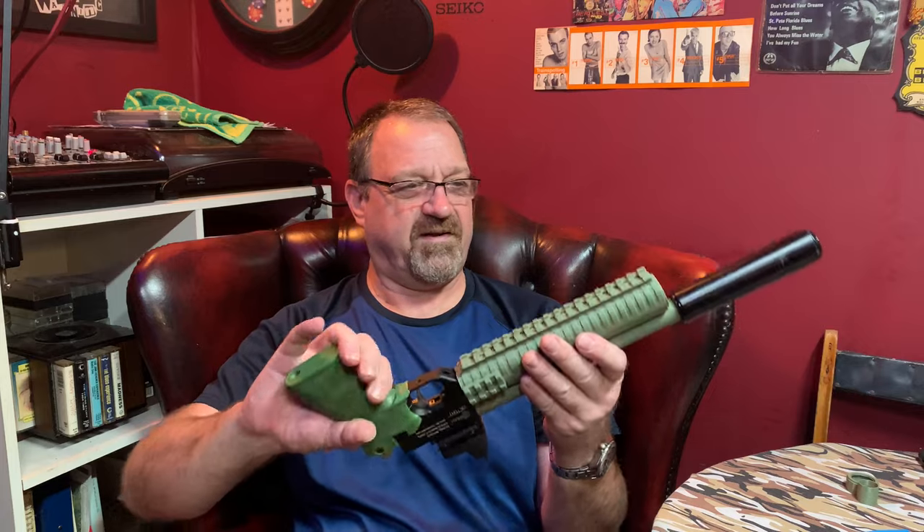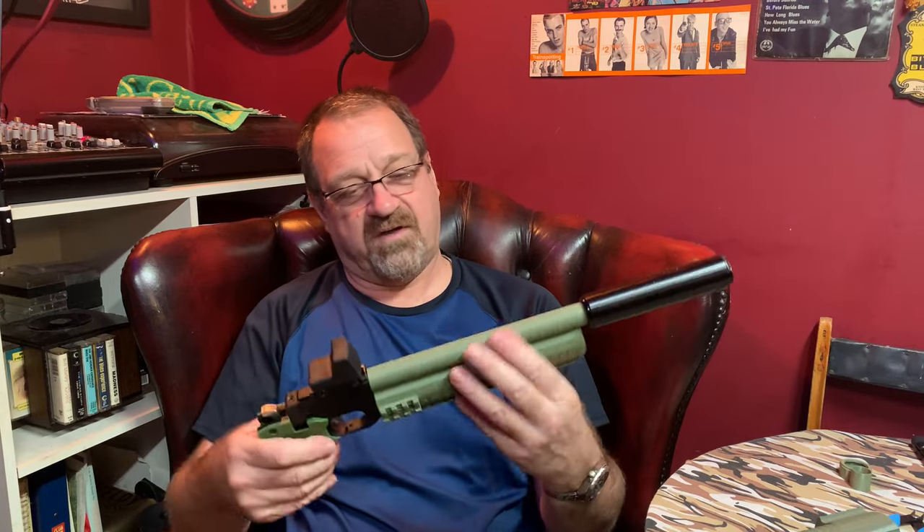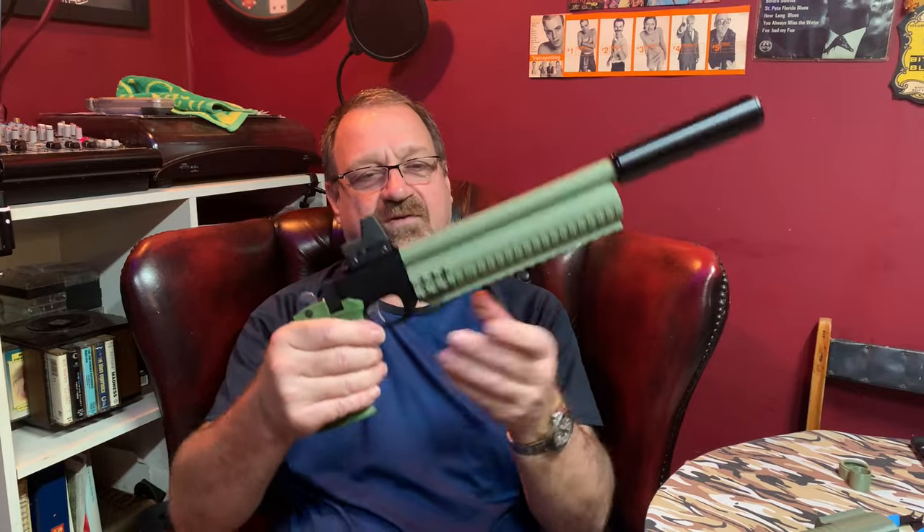I do think it looks better, yeah. The old one's there for comparison - I like the new material better. That picatiny rail along the bottom has got a really good grip on it.